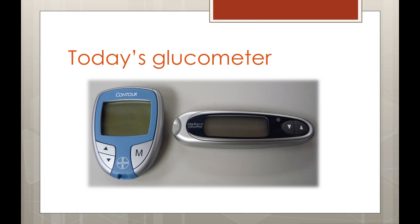Though your glucometer may differ slightly from these, the general instructions and tips we will be going through today generally apply to other glucometers as well. So let's take a look at what's included in our standard glucometer kit.